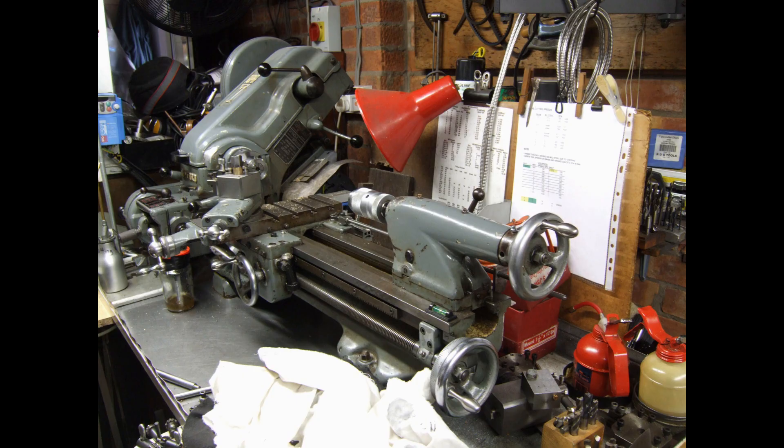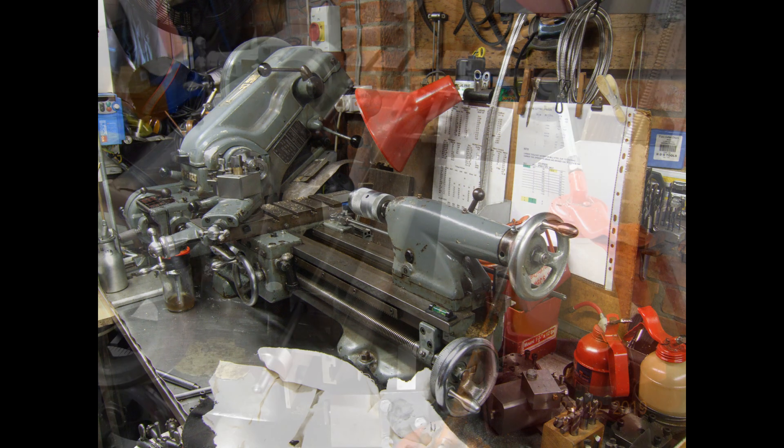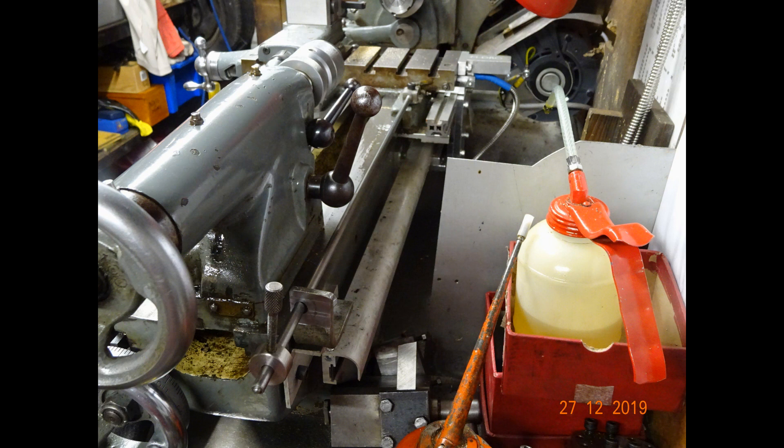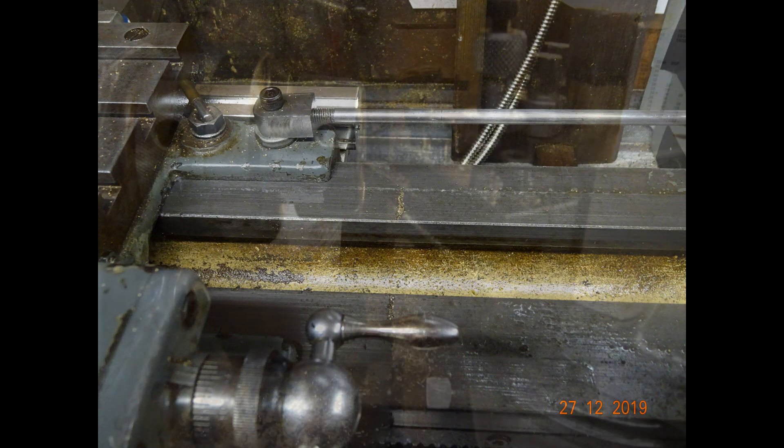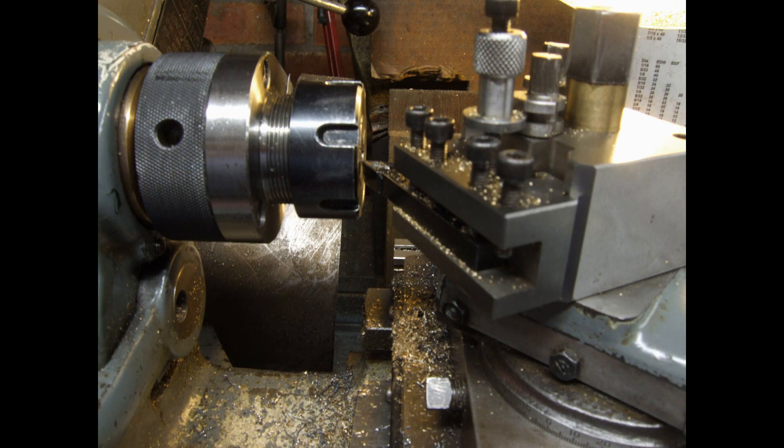There are things that I do on the lathe which involve the tool getting perilously close to either the collet or the chuck — sometimes in fact within a few thou, depending on the part. At such times it's a good idea to have a device, if one should lose concentration, to stop the tool slamming into the collet or chuck with disastrous consequences.